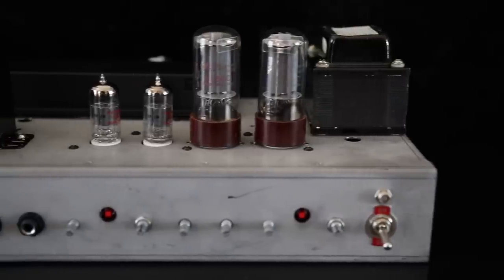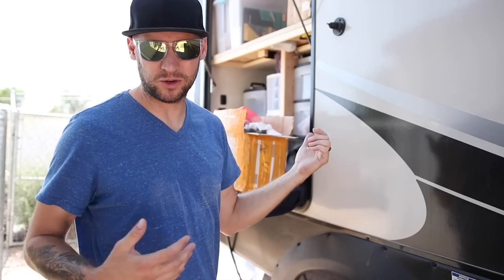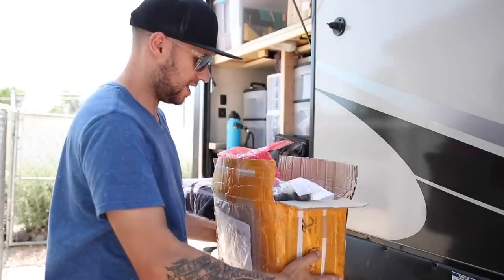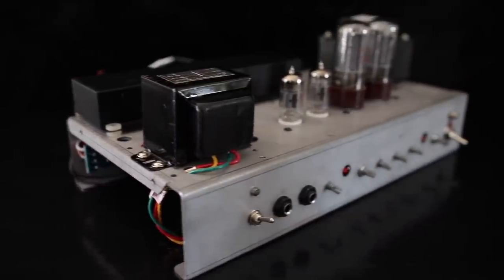Alright guys, one of the number one challenges that you've given me with all of my DIY guitar tutorial stuff is that you want to see me build a do-it-yourself amp kit. So that's what I have here. This is the KLD Pilot 15, I got it on eBay. Let's go ahead and give this a try.